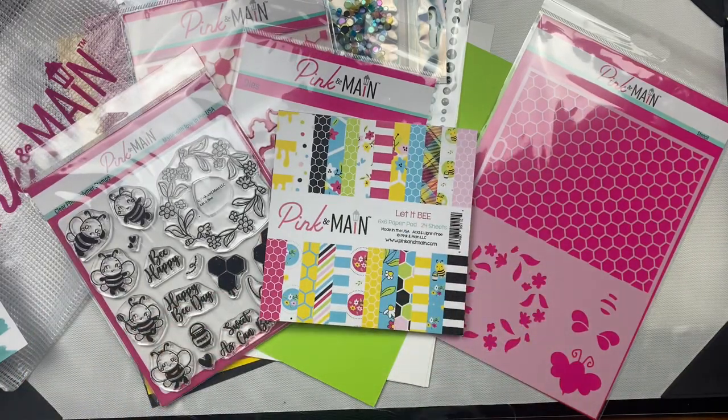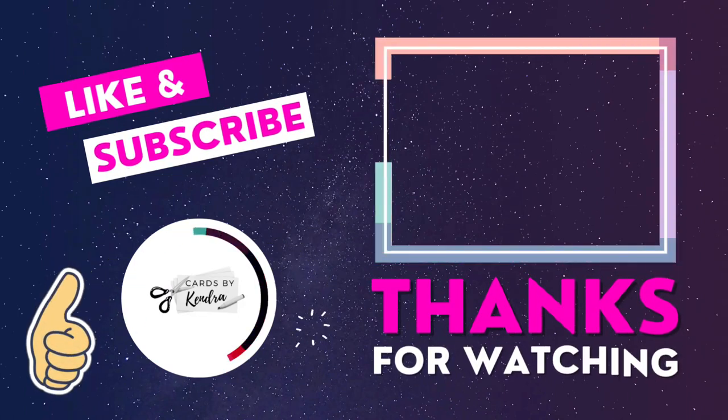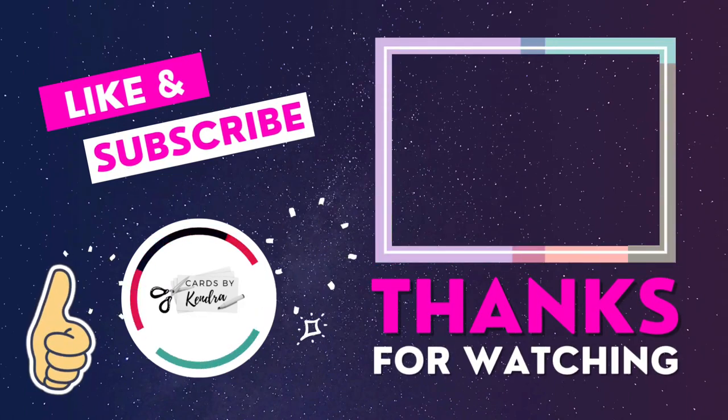I'll be sharing the cards that I make with this kit soon here on my channel, so if you're not already a subscriber I hope you'll consider subscribing. Also subscribe to the Pink and Main YouTube channel for more card making inspiration. I'd love it if you would click the thumbs up button and leave me a comment to let me know you stopped by. Thank you so much for watching and I hope you have a wonderful day!